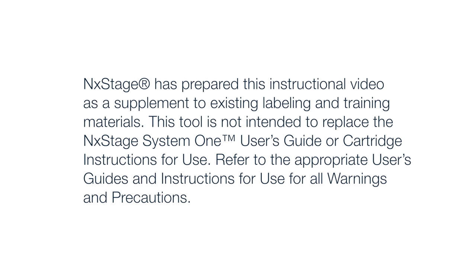Nextage has prepared this instructional video as a supplement to existing labeling and training materials. This tool is not intended to replace the Nextage System 1 user's guide or cartridge instructions for use. Refer to appropriate user's guides and instructions for use for all warnings and precautions.